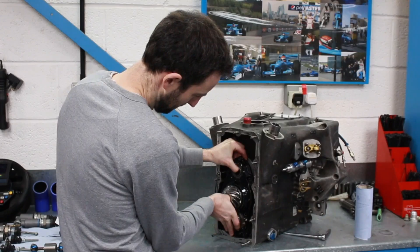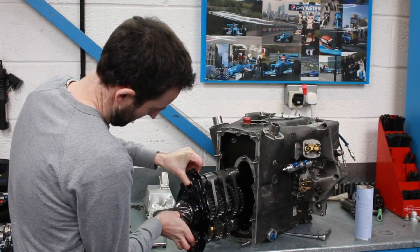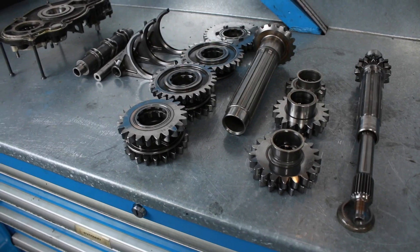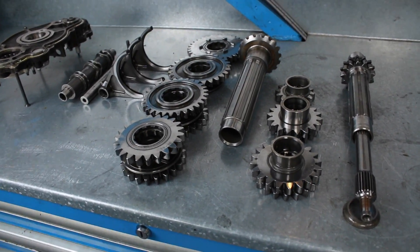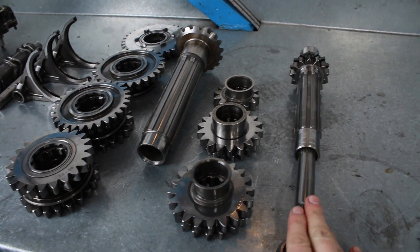From last week's video I had lots of questions about how the selector forks work and what the barrel actually looked like in the gearbox. So I've got all the pieces laid out here and we're going to take a look at them. If you've not watched the video from last week, I suggest watching it so you can see where the gearbox is in relation to all the other components and what the gearbox casing and cluster of gears looks like. First up, we have the lay shaft just here.